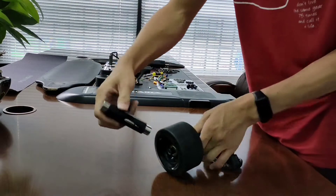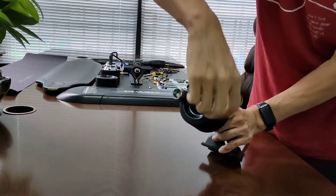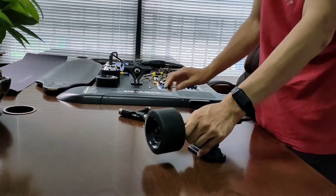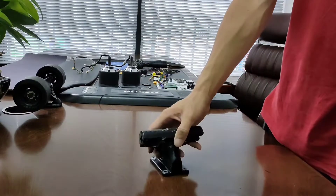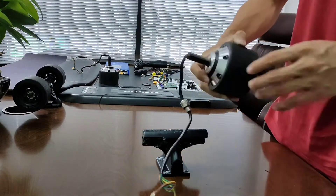Now we need a tool to tighten the wheel. Now do the same things on the other side — back truck, pump motor.